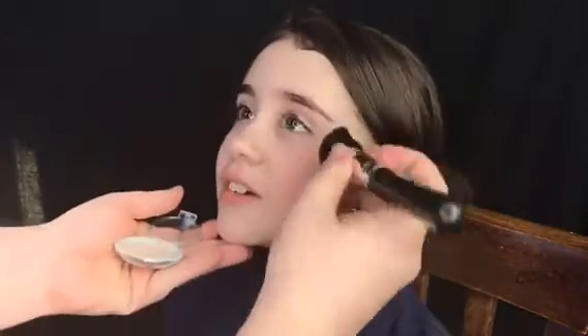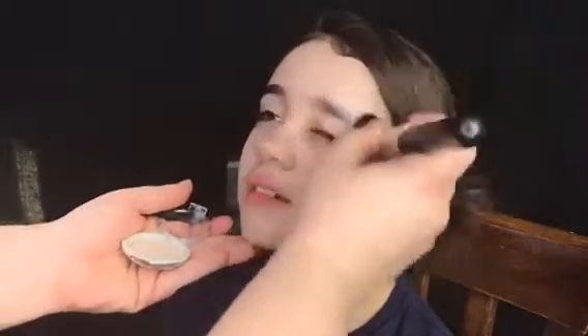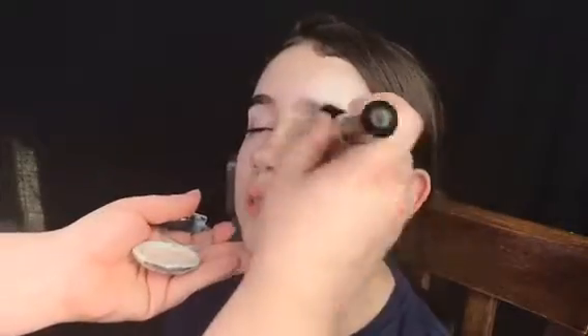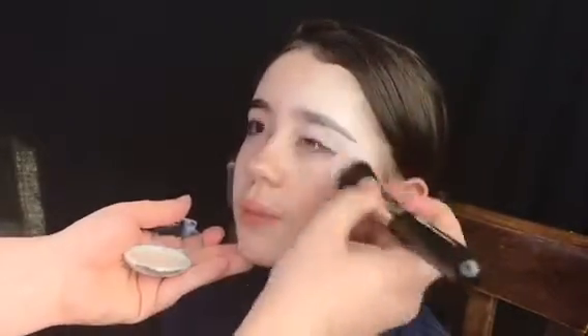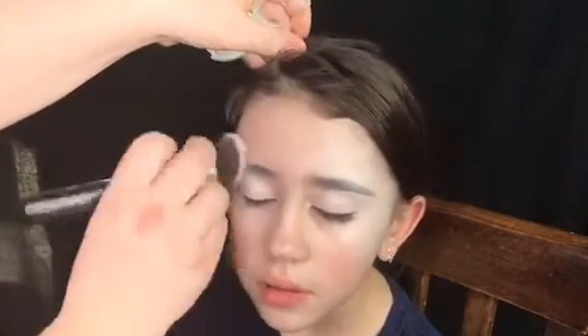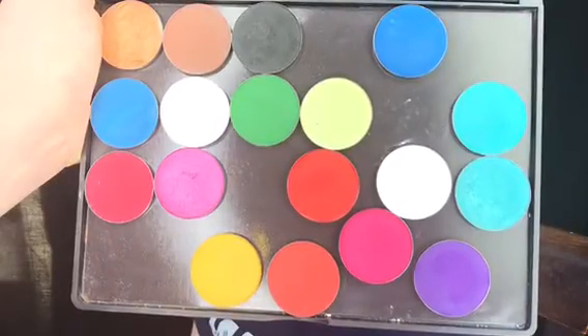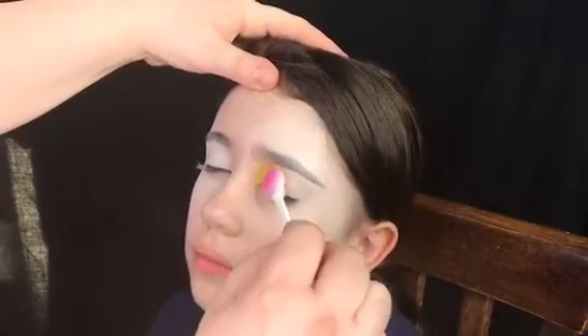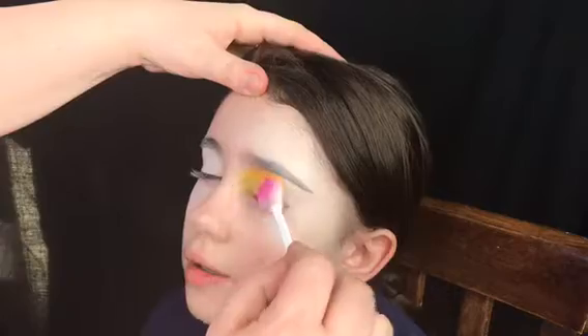Hi guys, this is Eliza Griffith and this is my daughter Nolly — she's gonna model for me a very fun emoji design made with my Color Me Pro palette. Right now I'm just laying down the ultimate primer with a kabuki brush. Here's my Color Me Pro palette.